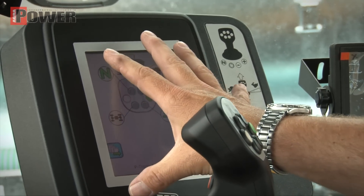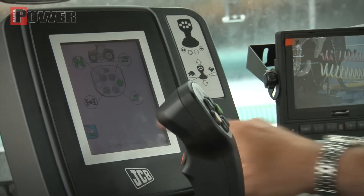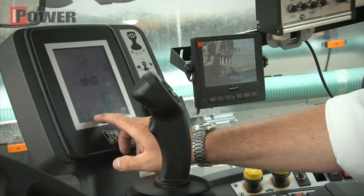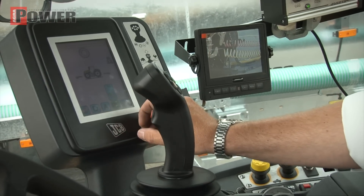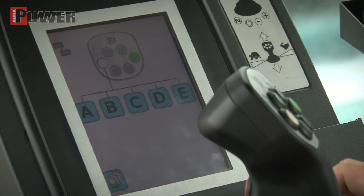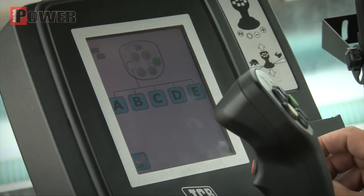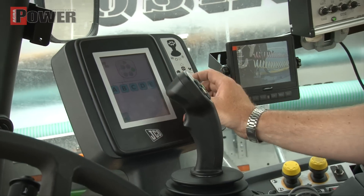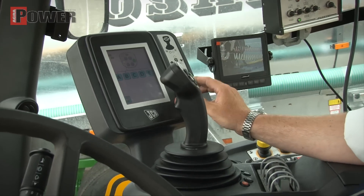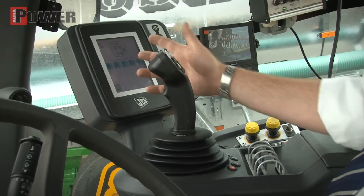In de touchscreen kun je eigenlijk alles inprogrammeren. We hebben heel weinig schakelaars aan de zijkant van de machine. Je kunt hier de verschillende modi voor het rijden inprogrammeren: een rijmodus, een akkermode of een power shift modus. Koppelakker management is heel belangrijk. Je kunt vijf werktuigen instellen. Per werktuig kan ik vijf restfuncties instellen. Je kunt alles aan elkaar koppelen op tijd, op snelheid, op afstand. Met één druk op de knop gaat alles gebeuren.